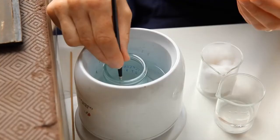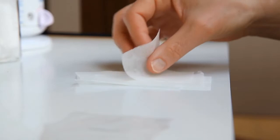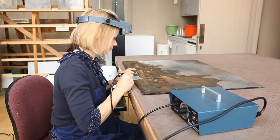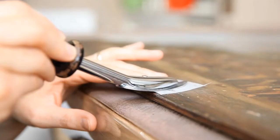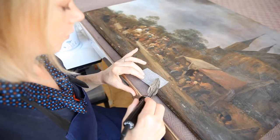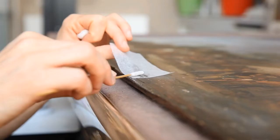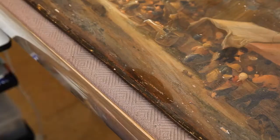The next step was to consolidate the unstable paint film. You need heat and moisture. You put the adhesive in and use a warm spatula to gently soften the area of paint film to avoid it cracking. You're not melting the paint film — you're just plasticising it a little bit without changing its form, in order that the paint can be laid flat and safe and secured with the adhesive.